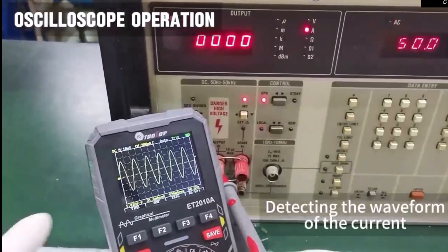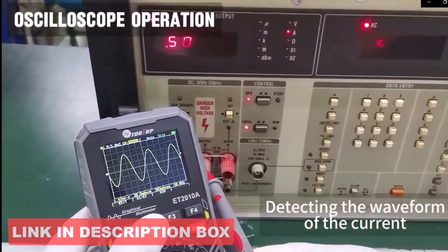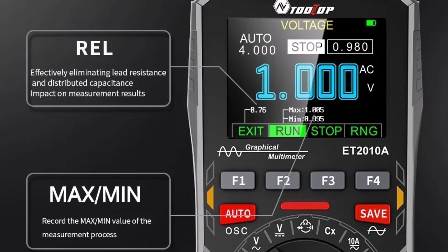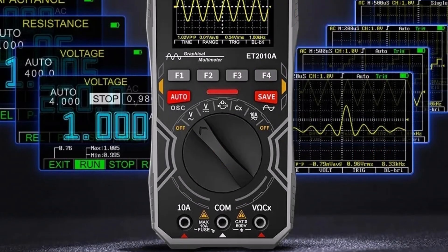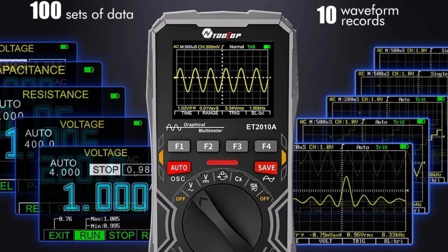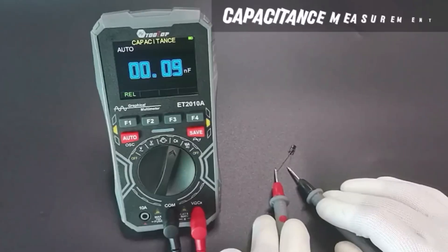It can store up to 100 data sets and 10 waveforms, convenient for tracking results over time. Users can independently adjust time base, amplitude, and scanning modes. Its REL function is handy for filtering interference and lead resistance. The multimeter covers AC/DC voltage and current, resistance, capacitance, frequency, duty cycle, diode, and continuity tests. Overload protection with dual fuses and automatic 15-minute shutdown, plus a clear 2.4-inch color screen, round out this well-priced, versatile tool for field and workshop use.